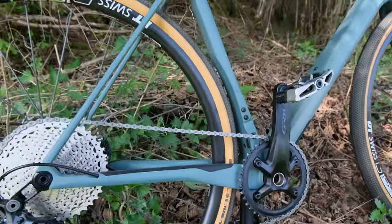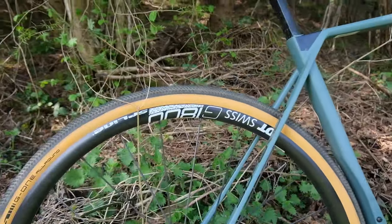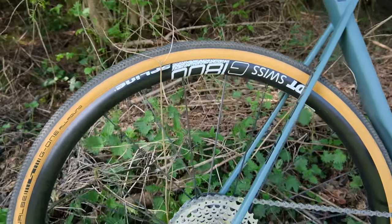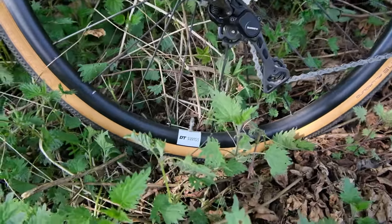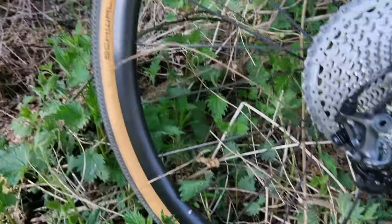So you can really get up a whole lot of stuff because this bike weighs next to nothing. One of the things I really noticed getting back on a road bike for the first time in years is the seat angle.